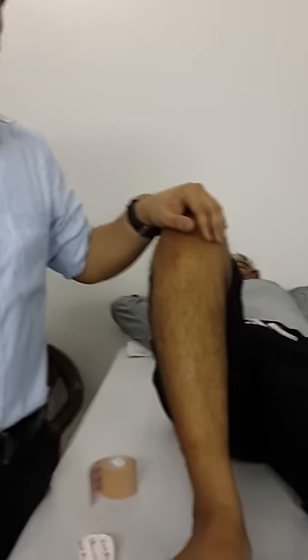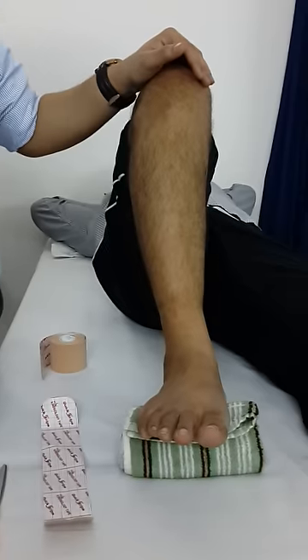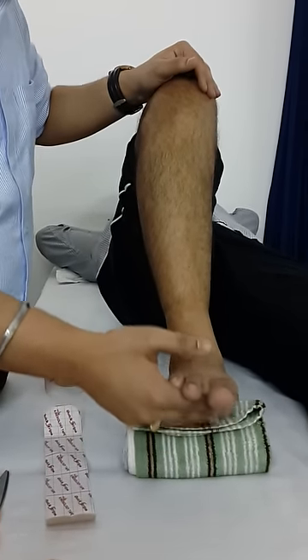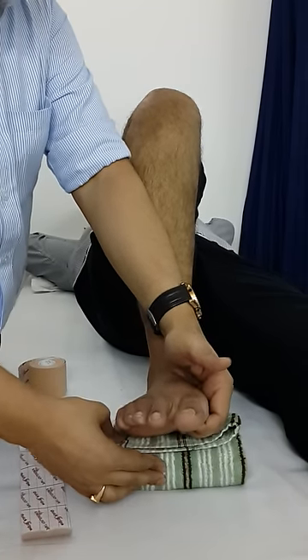First of all, your patient should be in supine lying position and you have to bend his or her knee in such a way where you can get maximum amount of dorsiflexion. And after that, you have to make a roll of a towel and keep it like this.